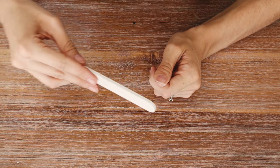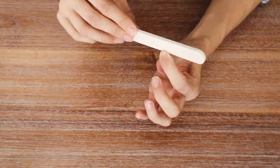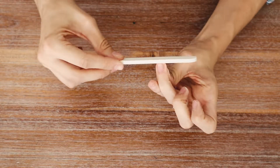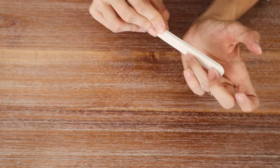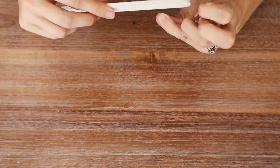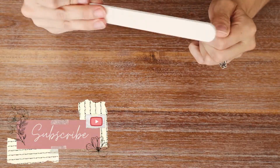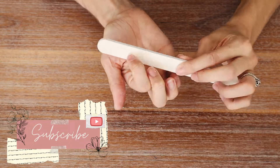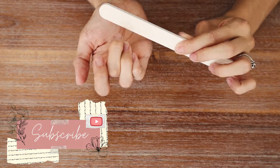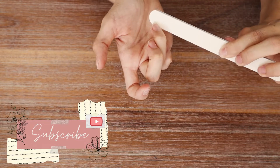If you're new here, my name is Lisa and this channel is called Lovely Channel. My heart for this channel is to encourage and motivate you through practical and faithful content — we do videos ranging from dirty dishes to discipling and everything in between, including tutorials like this. If you're interested, please consider hitting the subscribe button and notification bell.